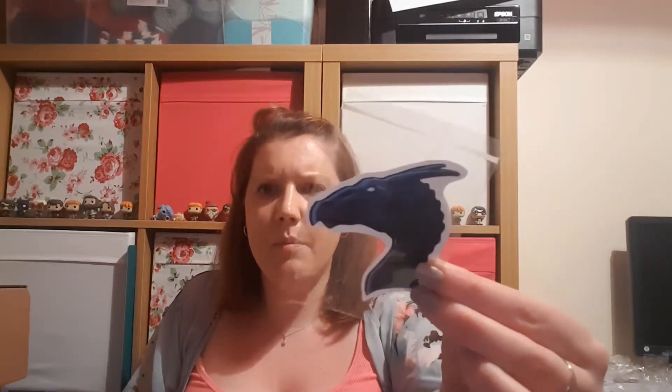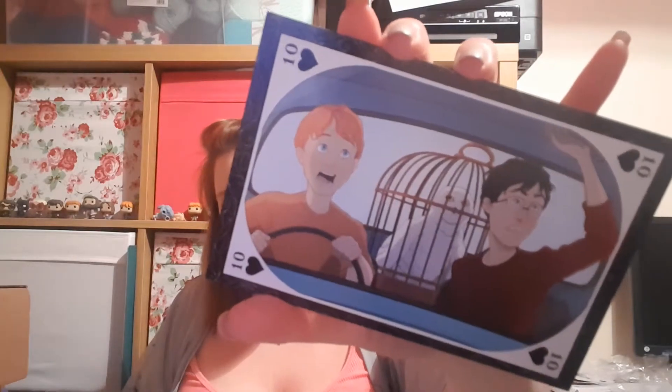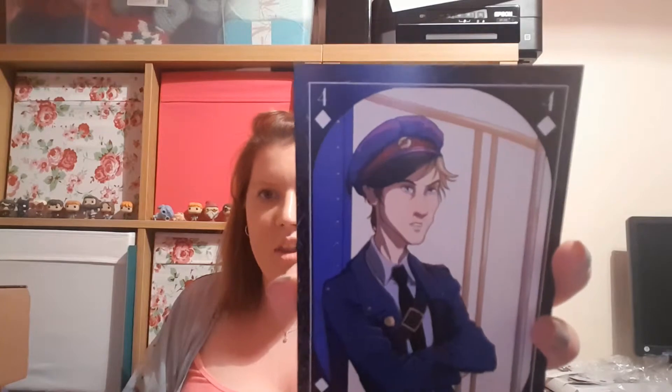There's also a sticker with the same Thestral artwork as the pin - slightly easier to see. Then a little pink envelope with a Hogwarts crest stamp. These appear to be the playing cards that come with this box: the first one is Harry, Ron, and Hedwig flying in the Ford Anglia to Hogwarts in their second year, and then we have Stan Shunpike on the Night Bus.